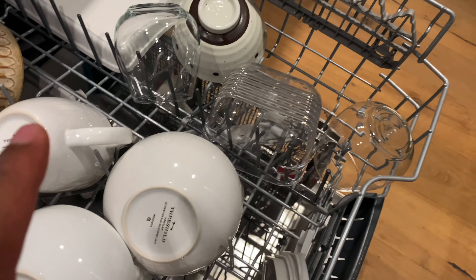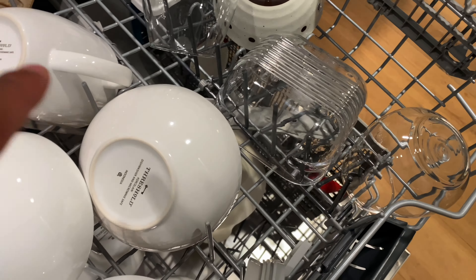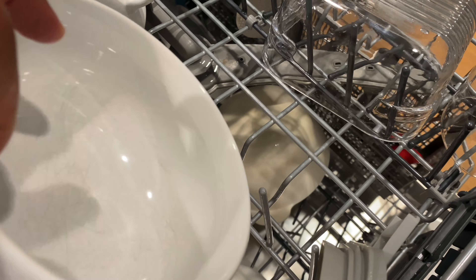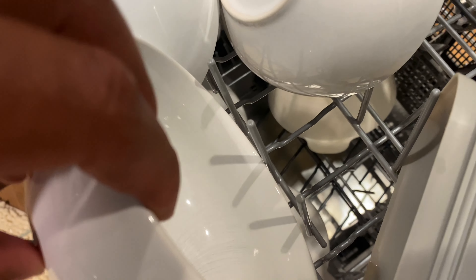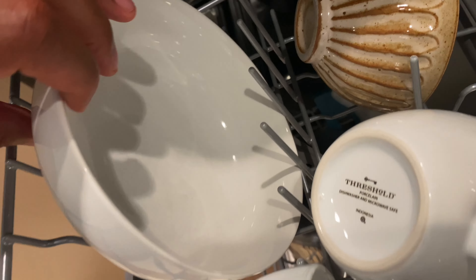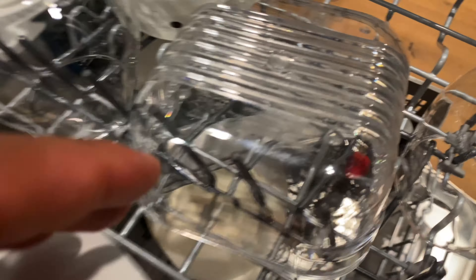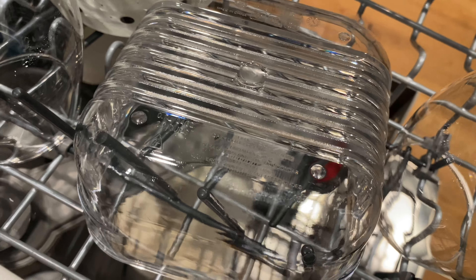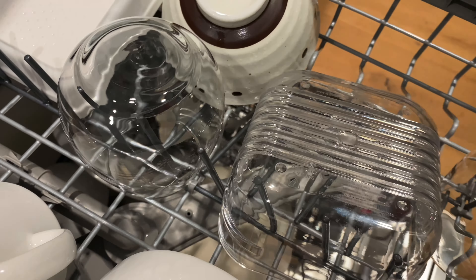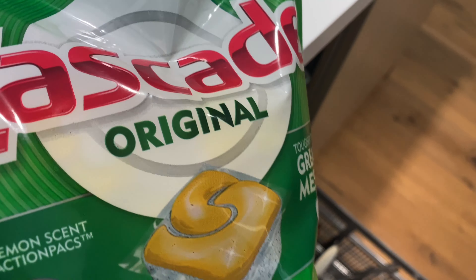The Cascade Original seems to do a really good job. I'm used to using Cascade Platinum, which really gets the job done, but I'm really impressed with this — I almost can't tell if these were washed with the Platinum or the Original. The bowls are completely clean, spotless. The glasses are crystal clear, all that chocolate milk is gone. I'm really impressed — the Cascade Original worked pretty well.